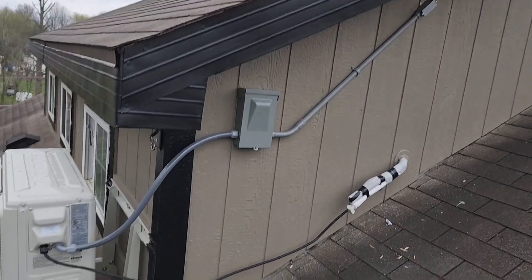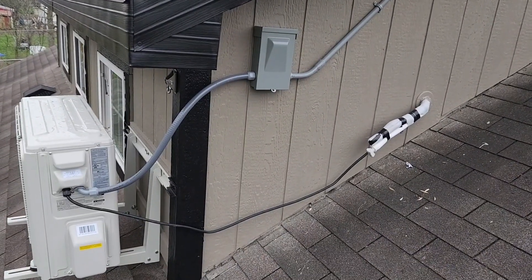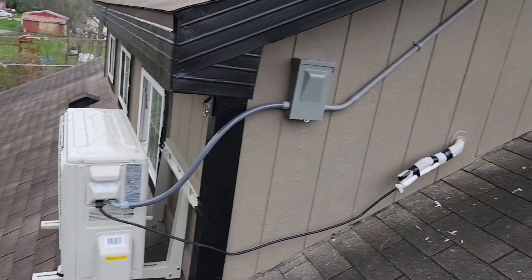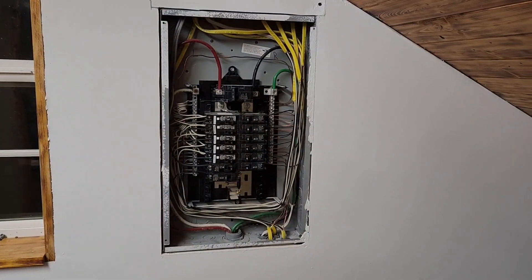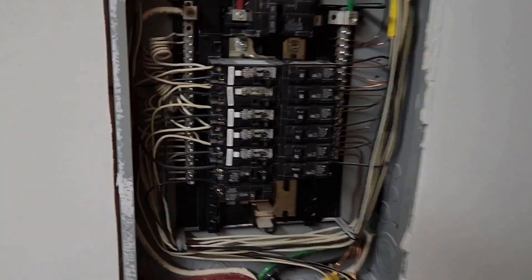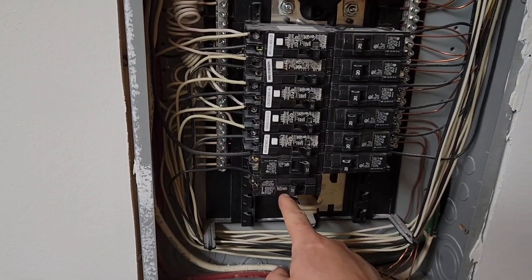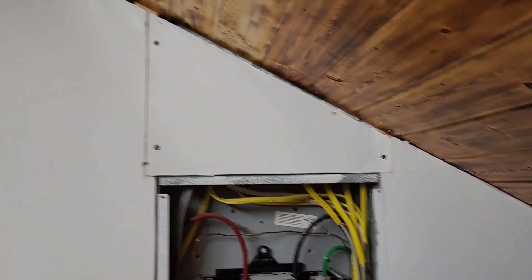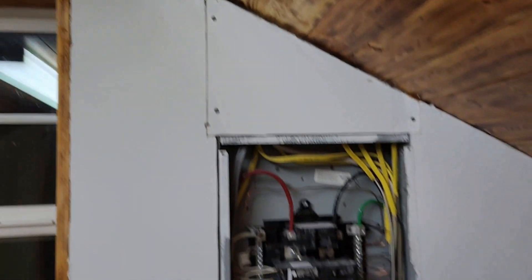So now all I got to do is go inside and wire the electric panel, and this will be ready for the HVAC guy. Awesome. I've got the breaker box all wired up. There's the new breaker for the AC unit. Still got to patch that line and get that fixed up and get my trim up.